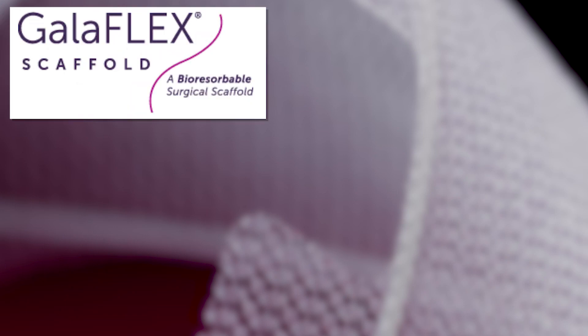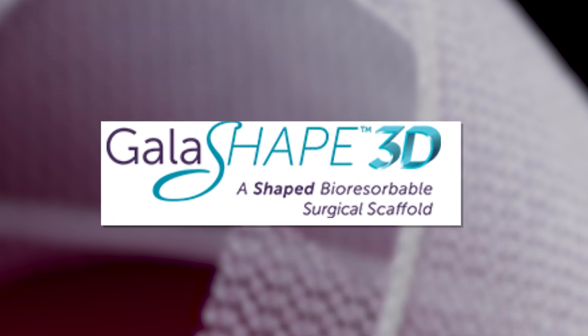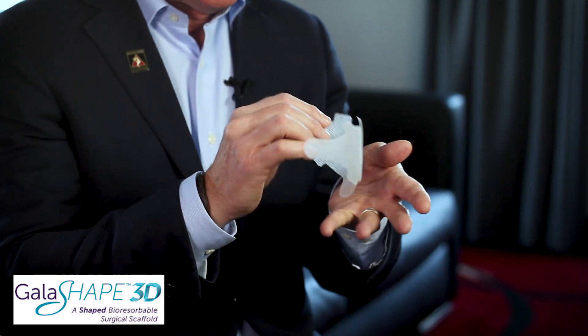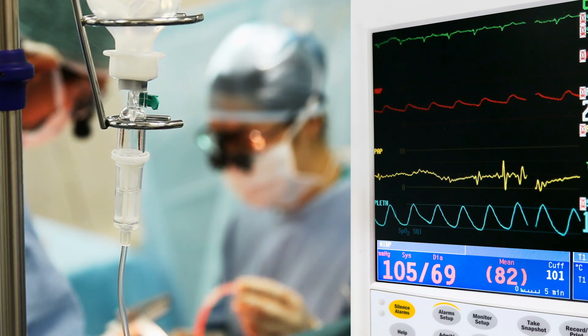So now the company has come out recently with a 2.0 and very soon a 3.0 version. The 2.0 version is called Galashhape. As you can see here, this has a shape because the polymer it's made from can be heated and created into a 3D shape. It's really so much easier for the surgeon.